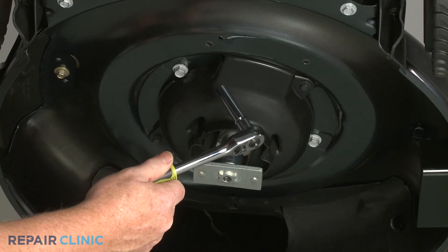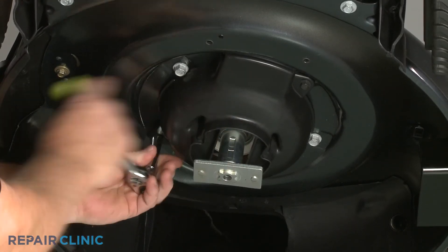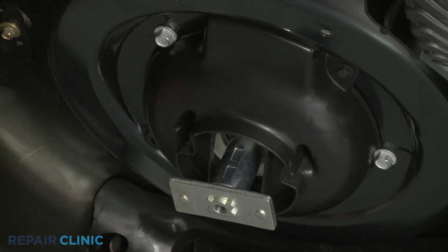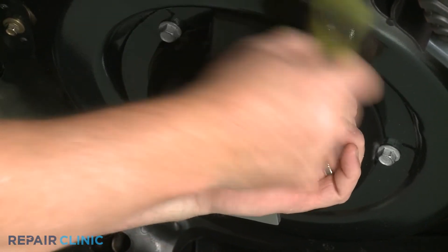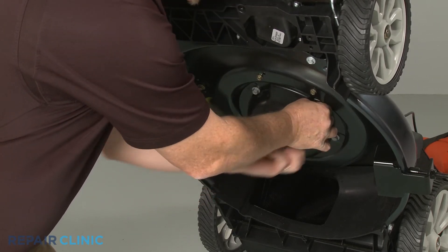You can now use the 3/8 inch socket to unthread the two mounting screws securing the engine housing. Remove the old housing.